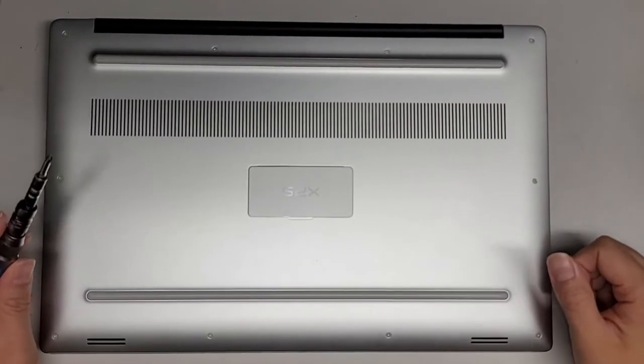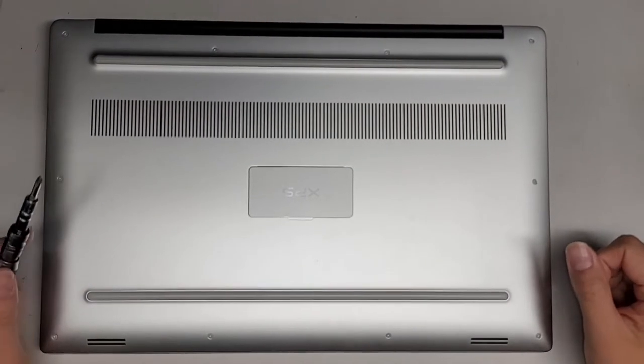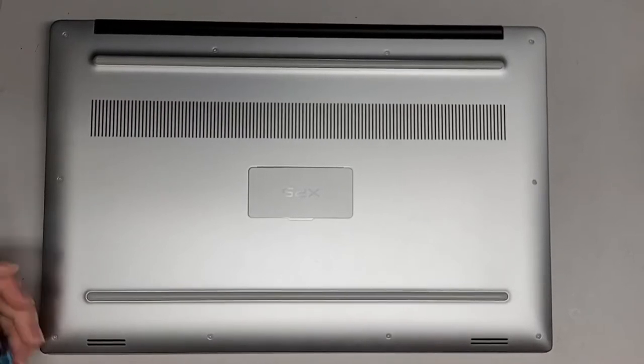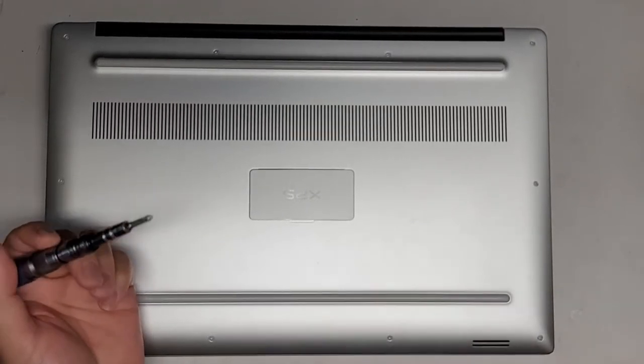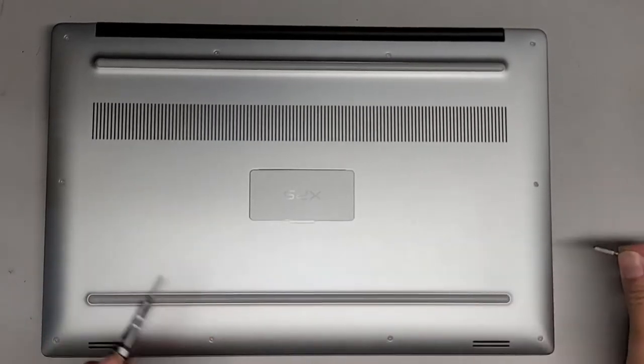I'm going to show how to open up and disassemble this Dell XPS 15-9570. To do this, we're going to need a PH1 or JIS1 screwdriver and a T5 or Torx 5 screwdriver.